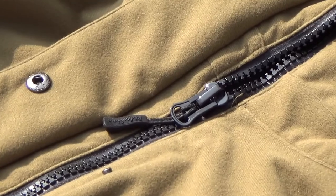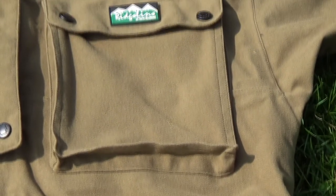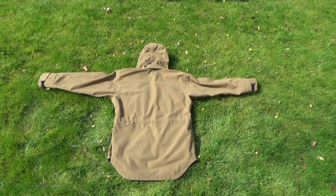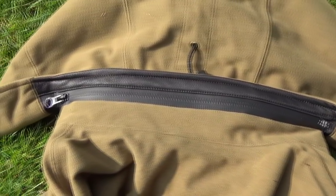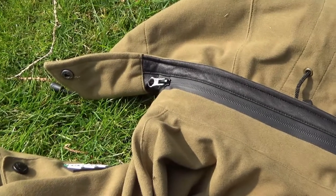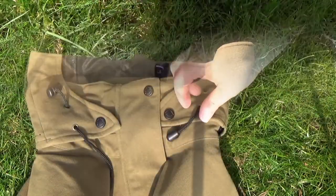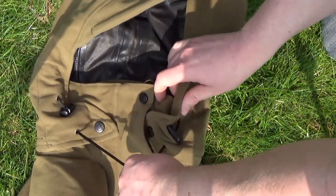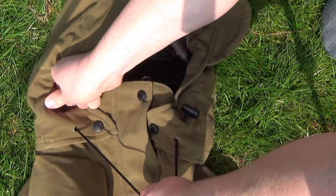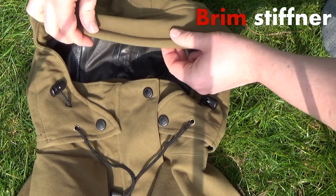We'll now have a walk through some of the features found on this jacket, starting with the back. On the hood we have an adjustable drawstring and the hood itself is removable. All of the zips have a rubberized layer to prevent water getting in through them, and the hood has drawstrings at the front with buttons, doing a very good job of keeping inclement weather out of your face. The brim stiffener helps keep rainwater off.